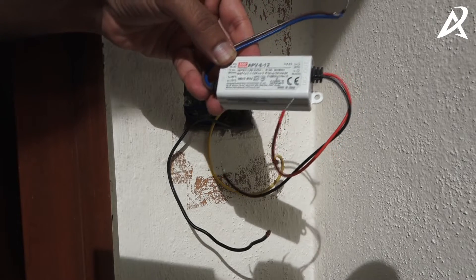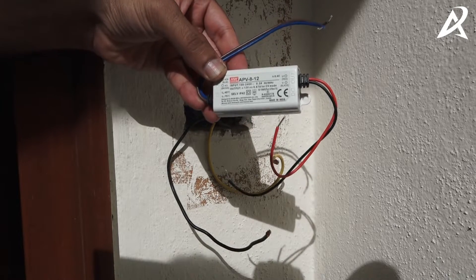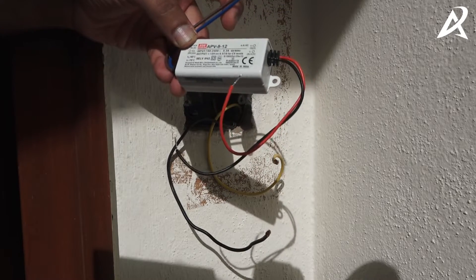This is the power supply that we would be connecting. This will supply the power to the video doorbell. There is an input side which is blue and brown, and there is an output side which is red and black.